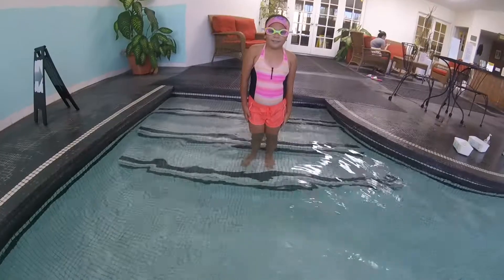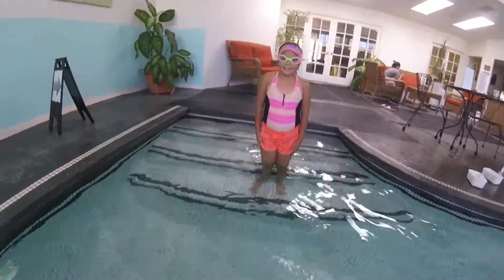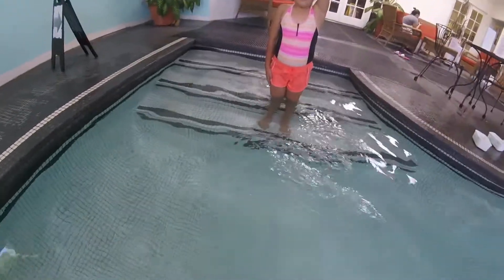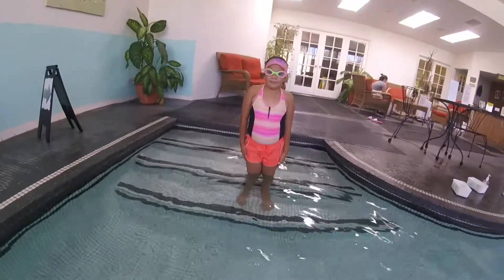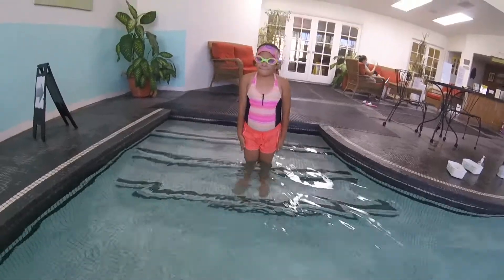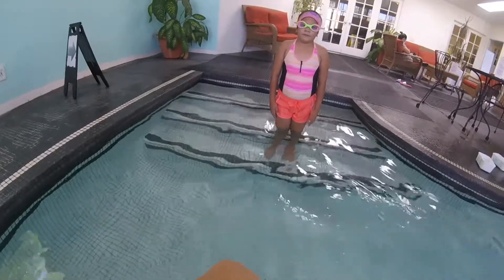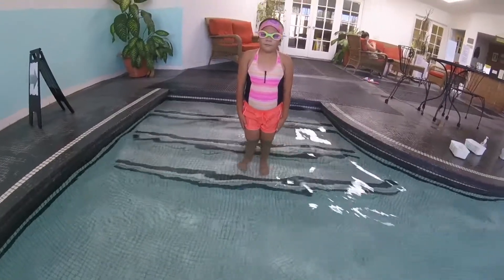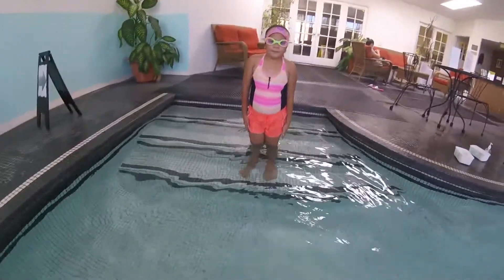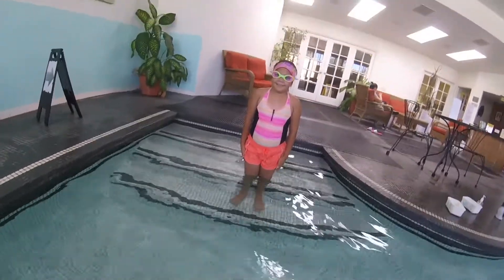One, two, three, four, five, six — reach up high and bring it back. I love how straight your arms are, that's perfect. One, two, three, four, five, six — reach up high and bring it back. And one, two, three, four, five, six — reach up high and bring it back. You also want to make sure that when you reach up, there's no space between your arm and your head. Let's try it again: one, two, three, four, five, six — reach up high, good, and bring it back.